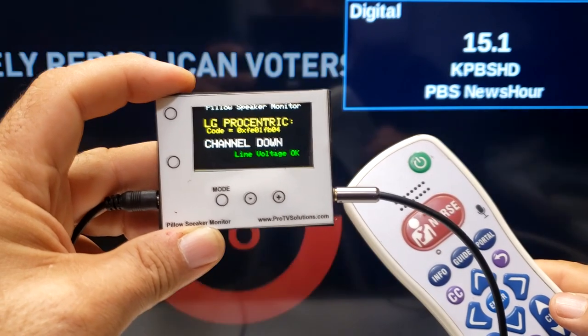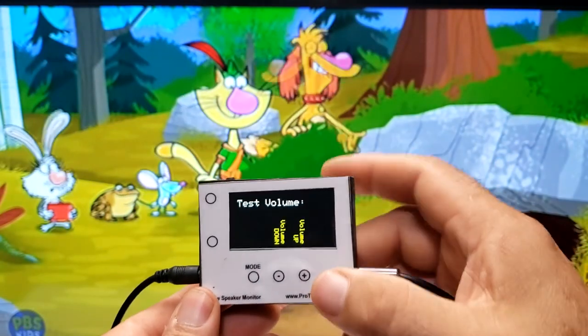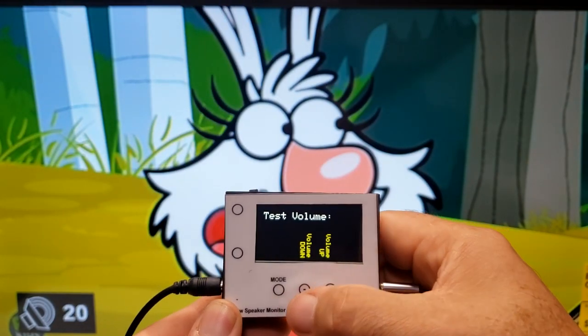Another way to review an installation is to use the built-in capability for the pillow speaker monitor to send codes directly to the TV. Using the mode button, the user can select to send simple commands such as volume up and down.